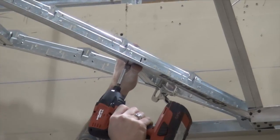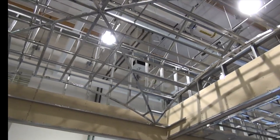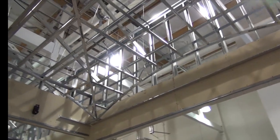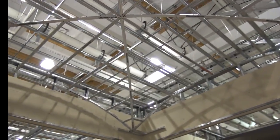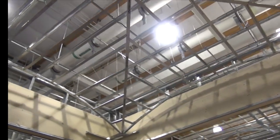We're finished! For your next curved soffit or light cove drywall installation, contact your Armstrong Installation Specialist for help with shop drawings, training, or a project using less time, material, and labor.